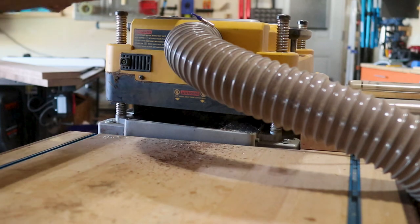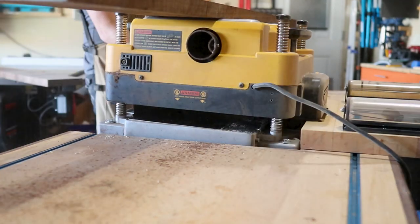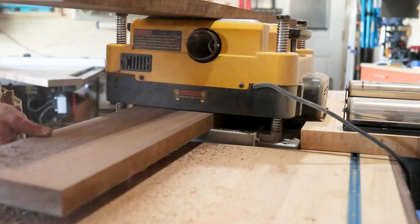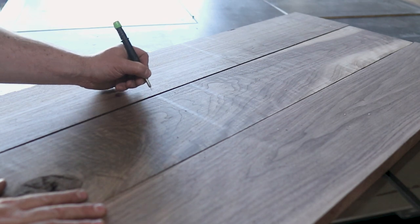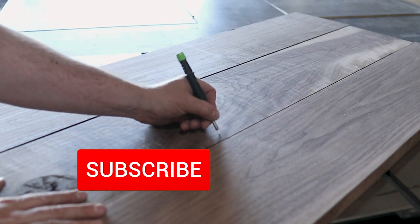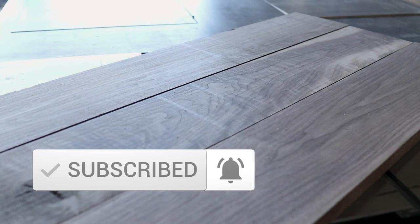One thing I learned in making this tabletop was that the dust shoe for my planer was broken. After a quick sweep and going back to make sure everything was dimensionally the same, I started marking my ins and outs so I knew which side of the fence I had to align my boards to on the jointer.